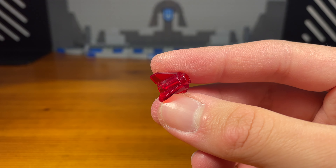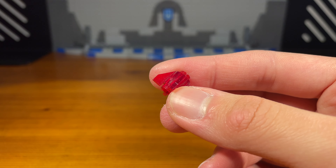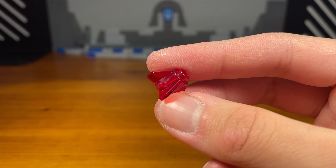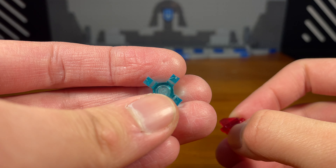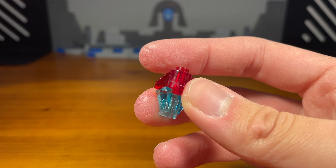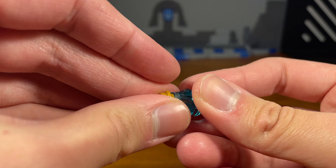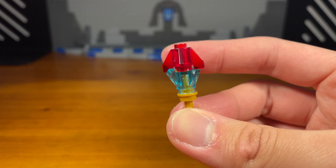For Wildfire's second accessory we have what I like to call the elemental club. First we're going to take this trans clear red piece, then take this trans clear blue chi piece from Chima and attach those together, then take this golden stud with a hole in it and attach it to the bottom, and then for the last piece take this golden bar piece and insert it — and then we have the completed elemental club.